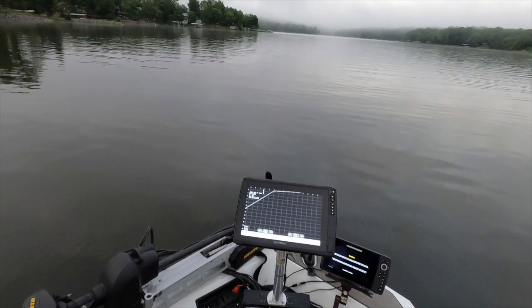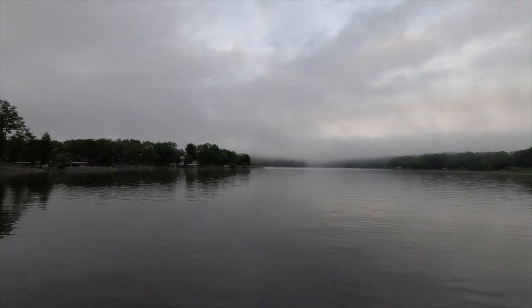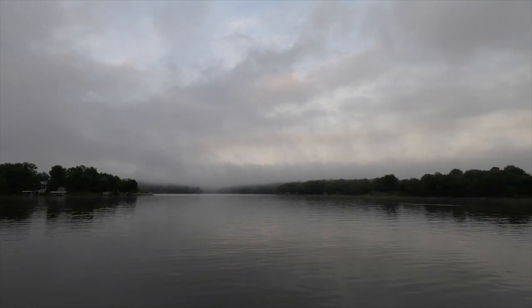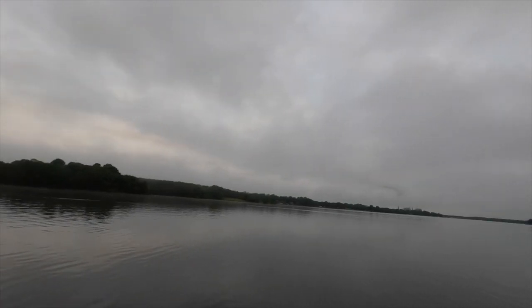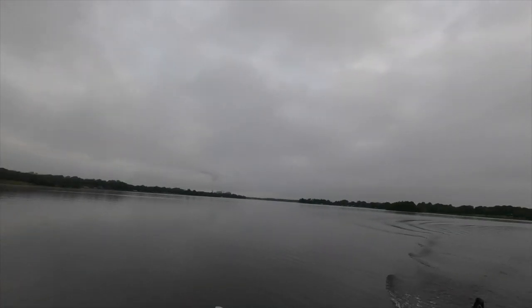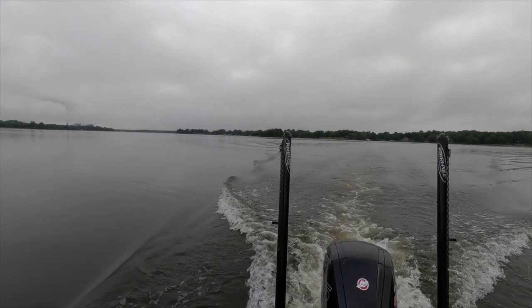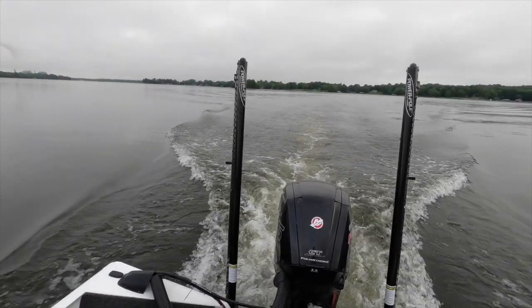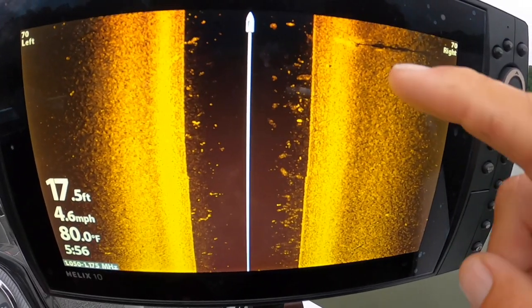We're in the era of live scope, but we still need side imaging. We just came back from the Kentucky Lake tournament on the ACT, and we utilized side imaging way more than live scope for finding and discovering new piles on a lake we weren't familiar with. That's what we're going to do today on my home lake — go to a part I don't typically fish, use side imaging to find new structure, and I'll walk you through my settings.